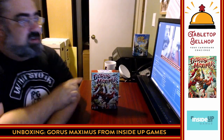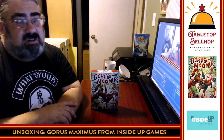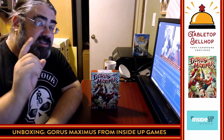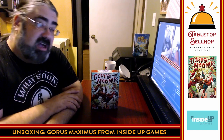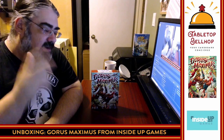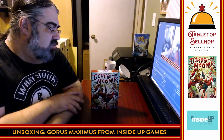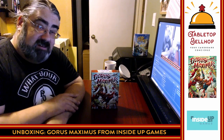So that was a quick look at Gorus Maximus. I am the Tabletop Bellhop, Mo Tuzano. You can find my content all over the web — just look for Tabletop Bellhop: YouTube, Twitch, Instagram. Head over to TabletopBellhop.com for all kinds of gaming content, including answers to your questions. Think of us as a Dear Abby for gamers and send questions to questions at TabletopBellhop.com. If you liked the content, hit the like button. You can also head to Patreon.com/TabletopBellhop and consider tipping your bellhop. Good night and game on.